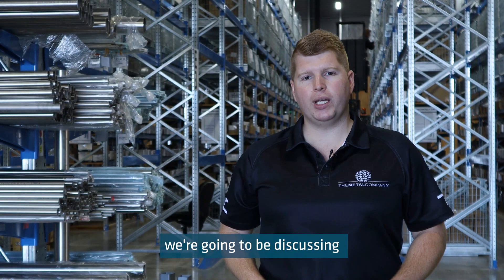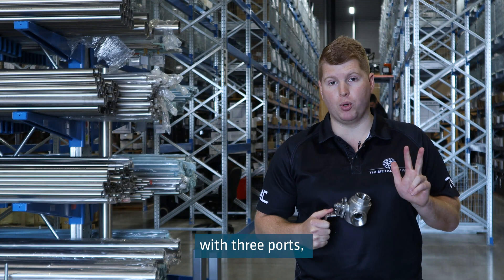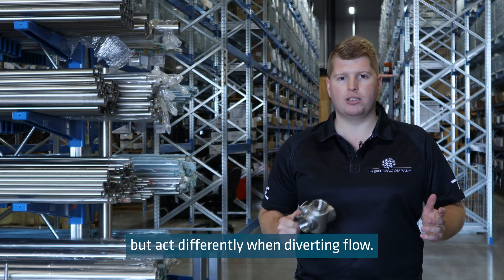On today's Technical Tuesday, we're going to be discussing L-port and T-port valves. Both of these valves are T-shaped with three ports, but act differently when diverting flow.